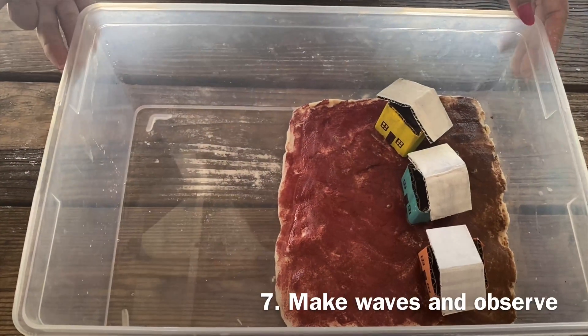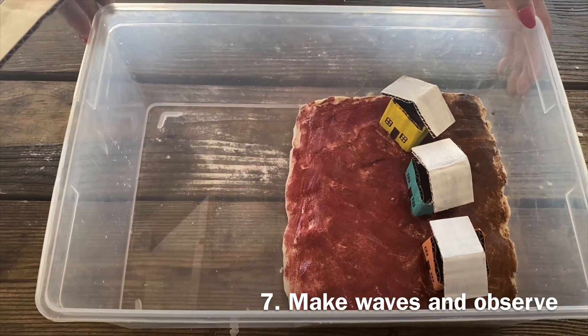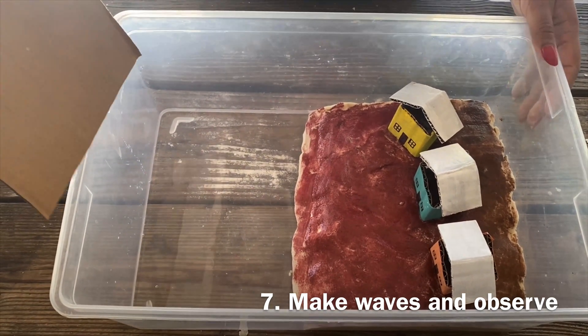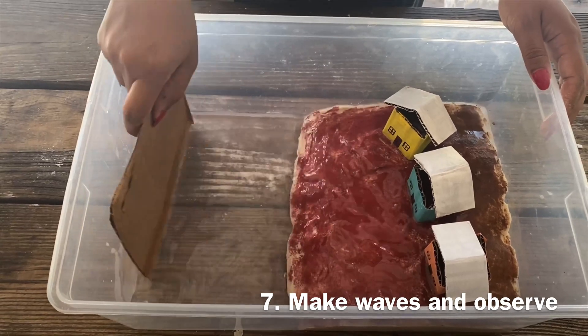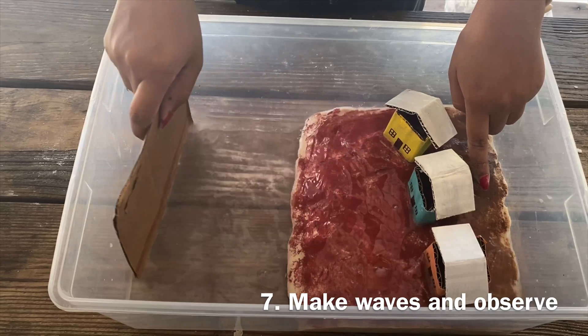Now we have our shoreline that isn't covered by any mangroves at all. So if a hurricane were to come and strong waves were to come into shore — we're going to create our waves using a piece of cardboard — they could easily reach all the way up to our houses. Do you see that?